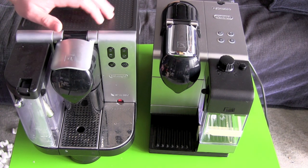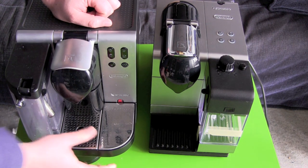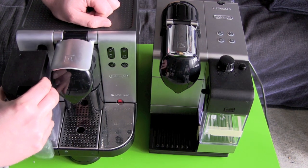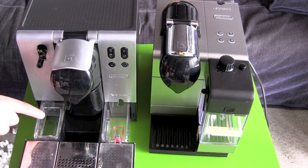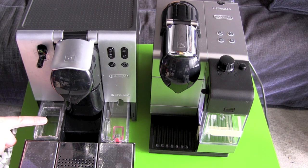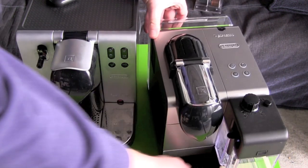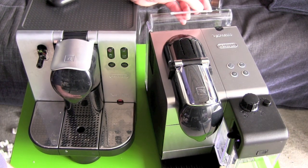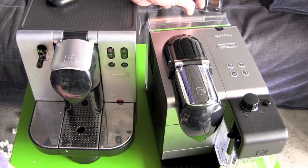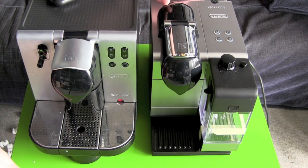Next, the water tanks. The old Latissima got its water tank beneath here — I have to first get rid of the milk tank, then pull the whole tray out to get to the opening for the water. The new Latissima Plus got its water tank at the back side. I can remove the whole tank, but I can also just lift up an opening and fill the water in here, so no need to pull the tank off.